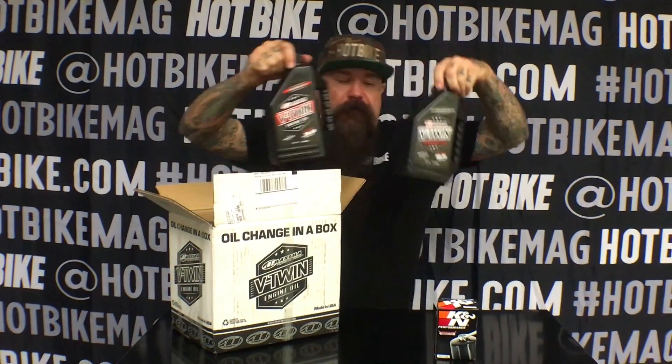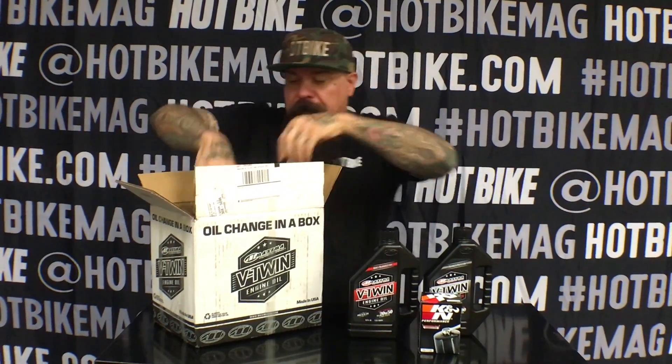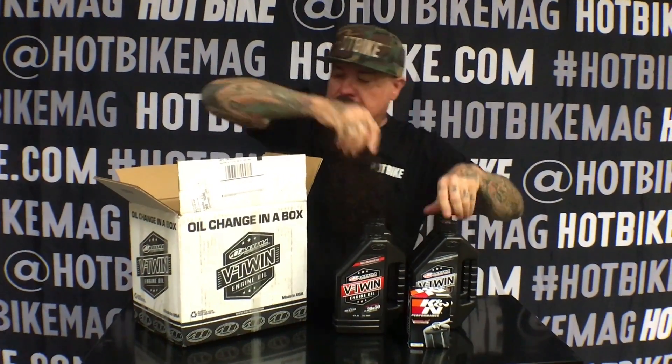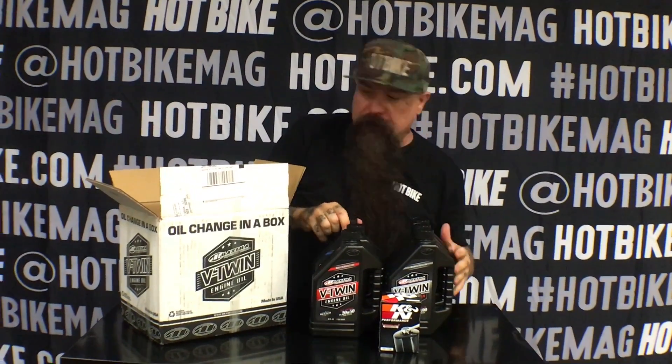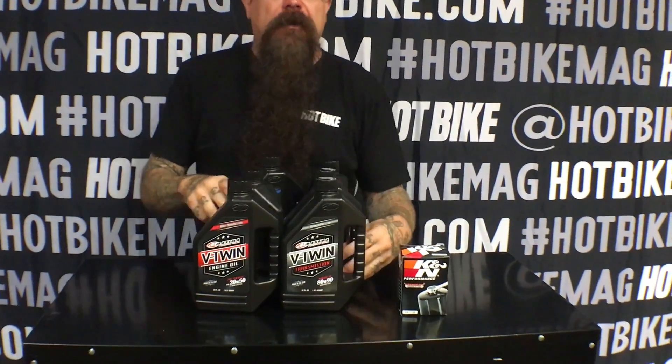It comes with a K&N oil filter and six quarts of their finest v-twin oil, and pretty much you can get the job done and do it well and have a lot of fun while you're changing your oil, all thanks to Maxima all in one kit. It only needs a funnel and you can get your game on.